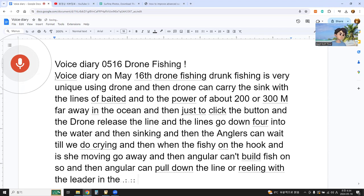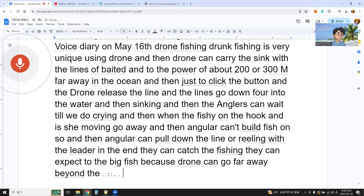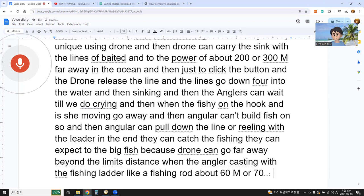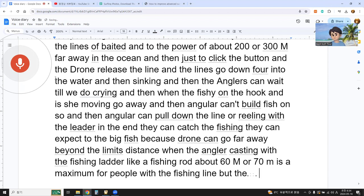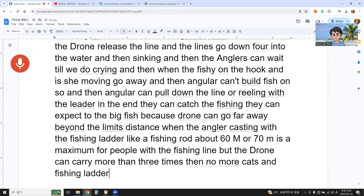In the end, they can catch the fish. They can expect big fish because the drone can go far beyond the distance limit when the angler casts with a fishing rod — about 60 to 70 meters is the maximum for people with a fishing rod, but the drone can carry more than three times that distance.